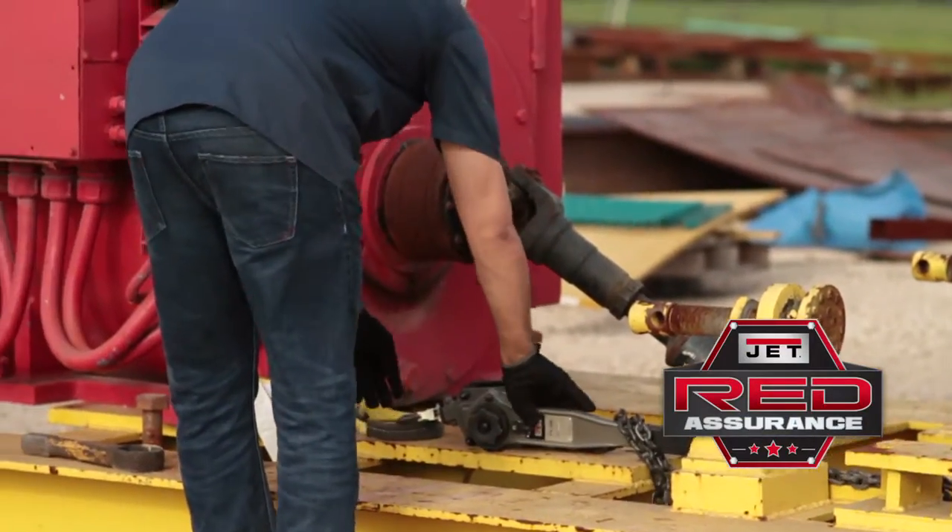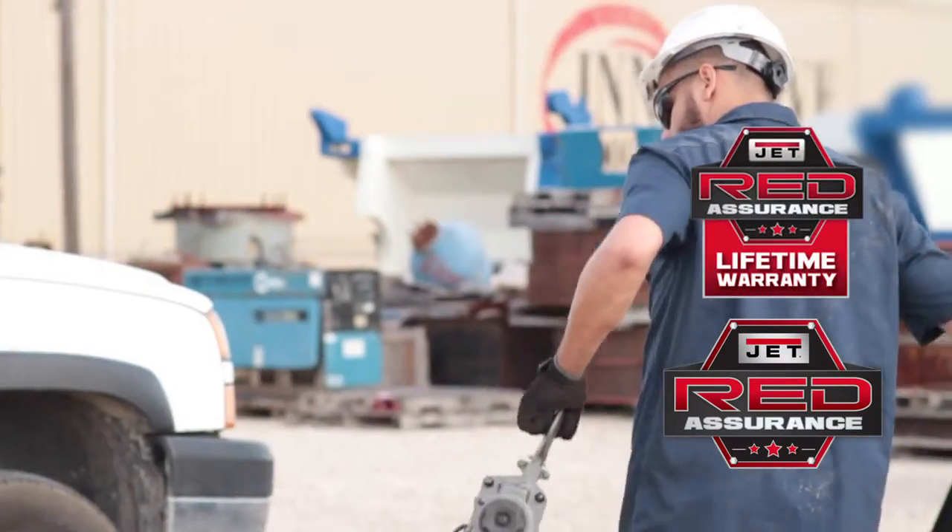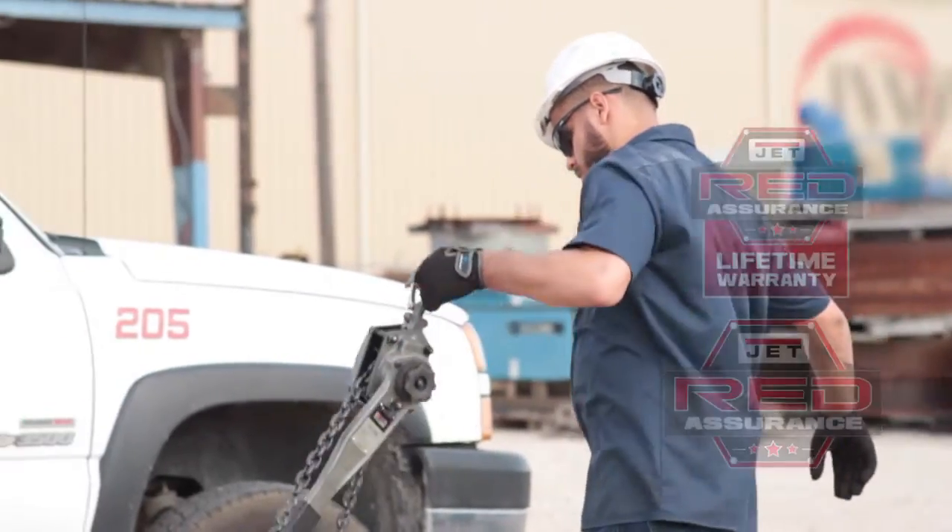Like all Jet products, these hoists are backed by Jet Red Assurance with industry leading warranties and service centers across the country.